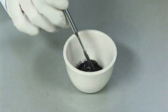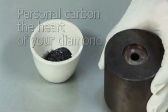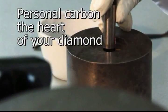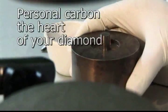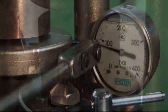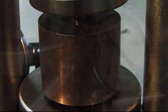Your personal carbon is supplemented with natural carbon in order to ensure a sufficient amount for the creation process, which is used as the heart of your diamond creation. This is then placed in a hydraulic press to prepare for use in the growth chamber.